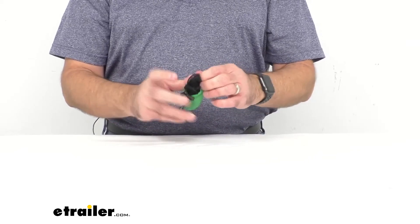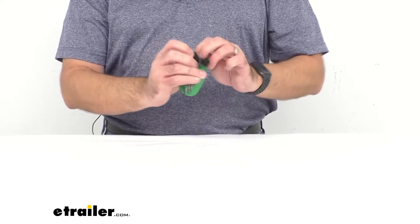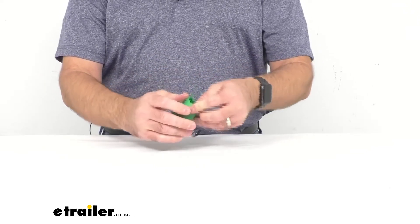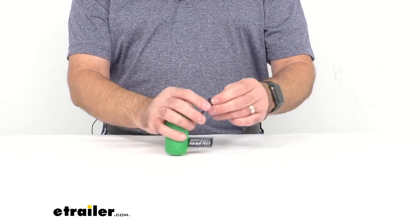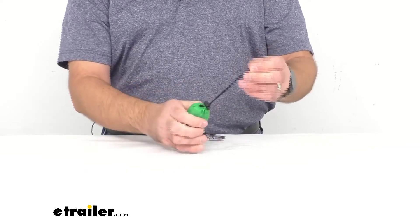The best way to get this net into the included stuff sack is to use your fingers to work it in. The sack has a nice drawstring with a cord lock — just cinch that through, and we are good to go.